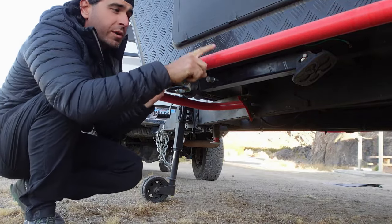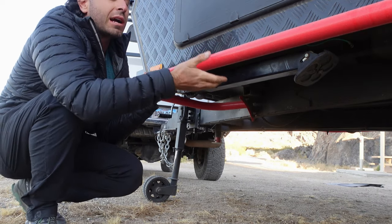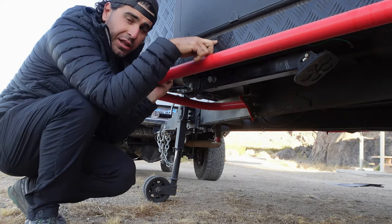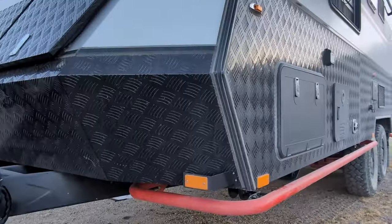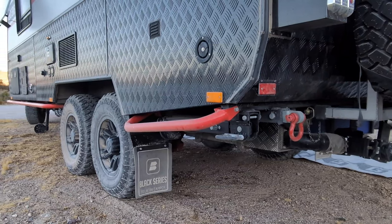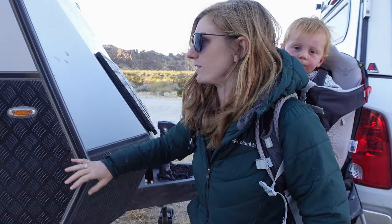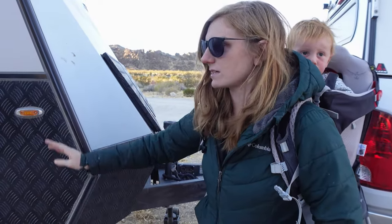A lot of people wonder what these are — these are rock rails. They help if you hit rock, sand, dirt, anything, so you're not gonna be hitting the body of the trailer. They go one step further: the body of the trailer is aluminum diamond plate. You've got your high jacks, you've got protection for the jacks, and then the body itself is nice and strong with the aluminum. This diamond plate is really nice to basically prevent scratches from branches, rocks, or whatever might get kicked up from the truck.